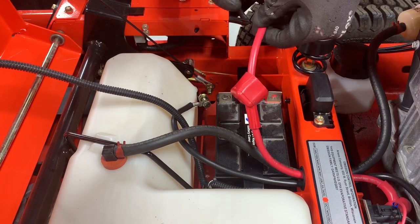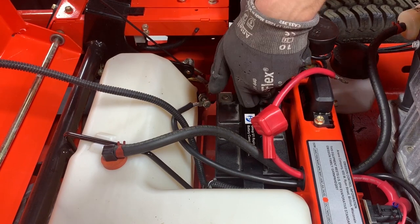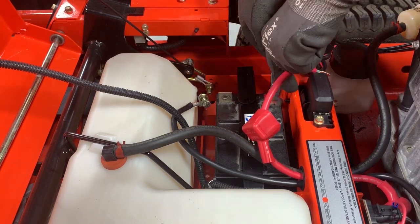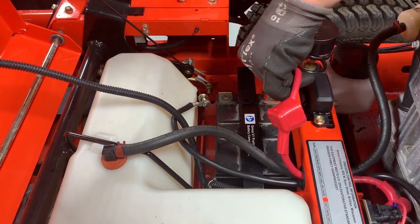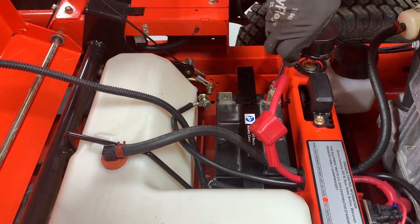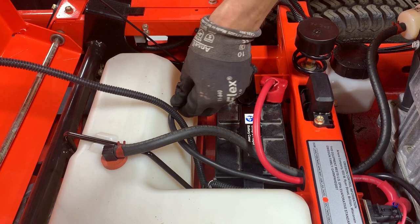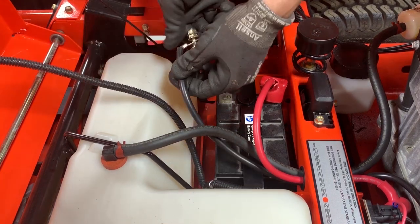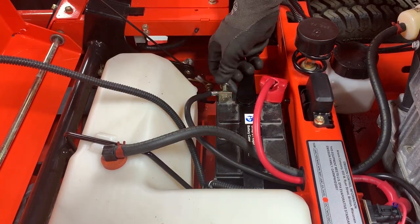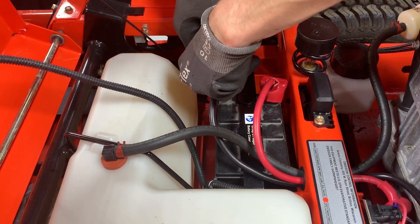When reinstalling a battery, you'll need to reconnect the positive battery cable first. Remove the hardware from the end of the positive battery cable, reinstall the bolt through the positive battery terminal, and secure with the original nut. Then reinstall the positive battery cable end onto the bolt and secure with the remaining nut. Additionally, reposition the boot over the positive battery terminal. Remove the hardware from the end of the negative battery cable, reinstall the bolt through the negative battery terminal, and secure with the original nut. Then reinstall the negative battery cable end onto the bolt and secure with the remaining nut.